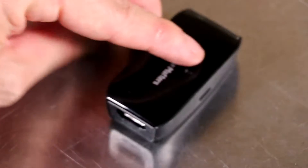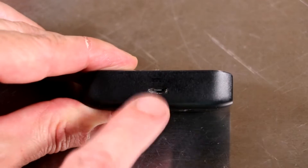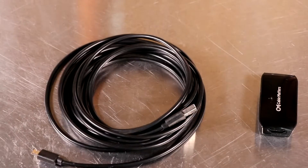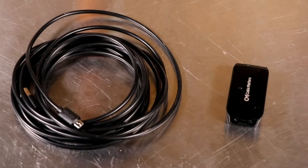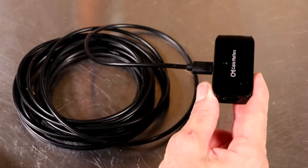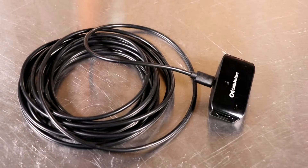What I like about this particular unit is that it has the option with a mini USB to plug in external power, which really helps boost the signal. And that brings me to the fourth thing that I bought in order to make this work — that's a 15-foot charging cable with a mini USB on one side and a regular USB on the other. This way I can run external power to my HDMI repeater without any problems.